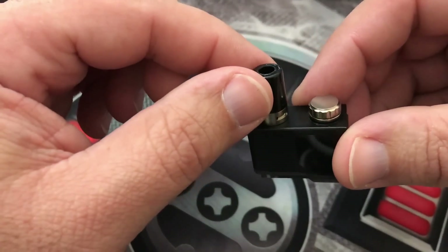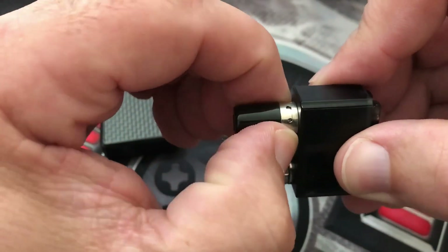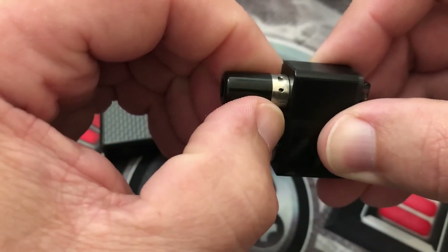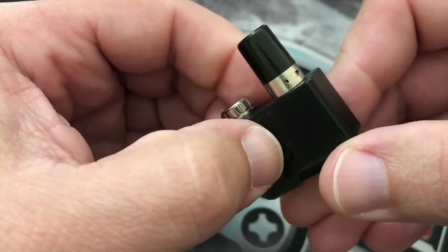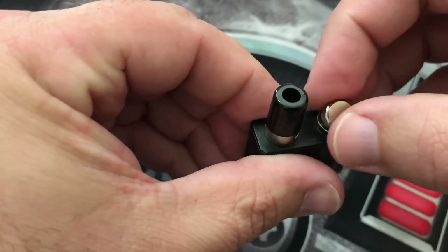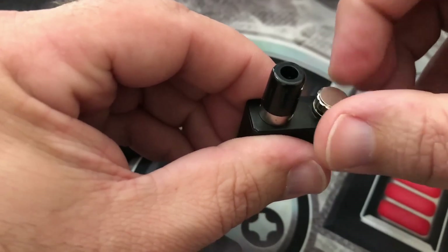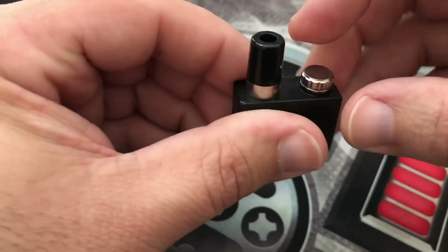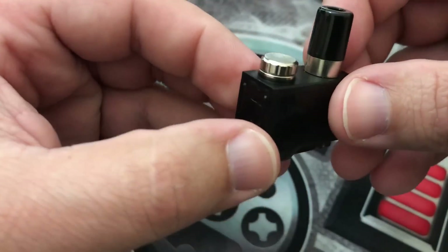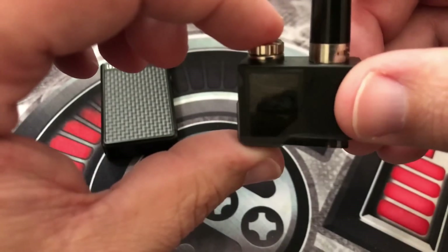The drip tip is stationary — it does not come off, it's a fixed drip tip. There is adjustable airflow and typically I keep mine at the point where it looks almost completely shut off — I love that restricted hit. It is top fill, so you just unscrew the little cap and put your juice in. It holds two mils of juice, though you can get a little bit more in there. It has a tinted window that shows your juice level — hard to see on camera, but in person you can see it pretty clearly.